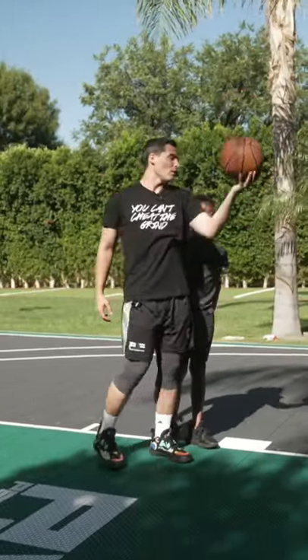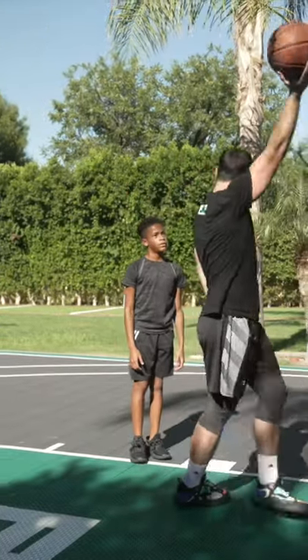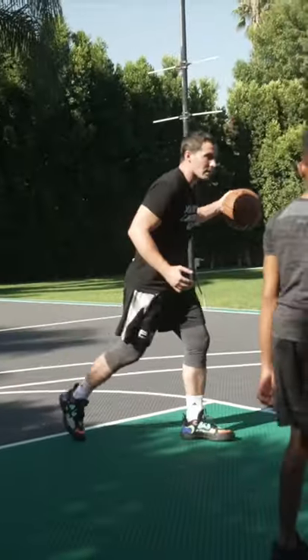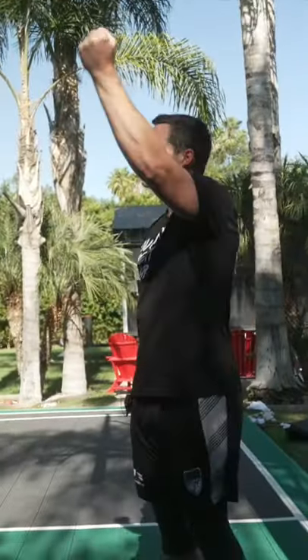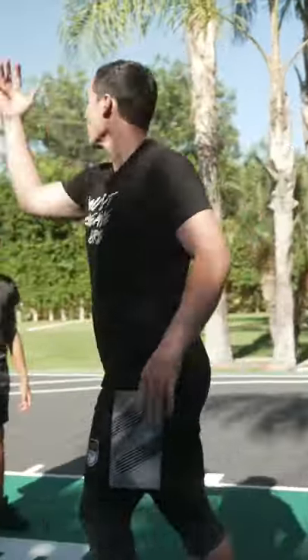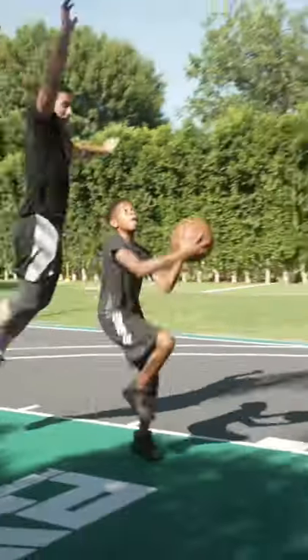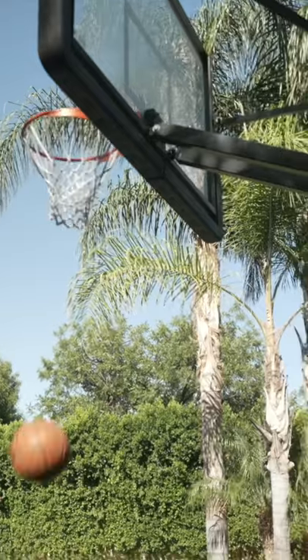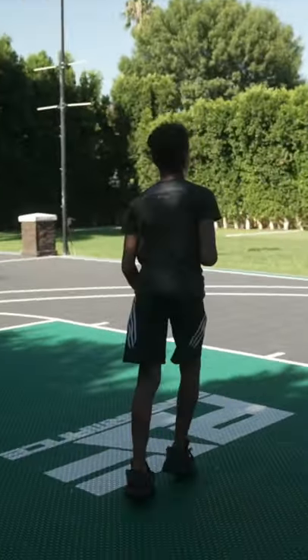So when you feel a defender slide on this side of you, what can you do? You could straighten out, or what's easier is you come up like this with the inside hand. You can take it here, and when he slides — boom — reach with that inside hand. It's a myth that you have to finish left hand on the left side, right hand on the right side. You can always go right hand on the left side. Let's try it — make it look sharp. Hey, that's beautiful! That's nice, that's nice.